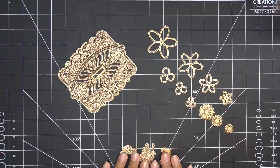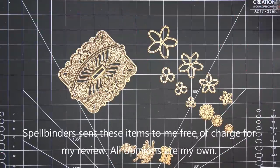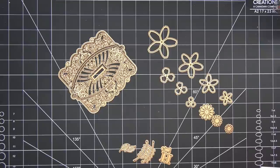Hi guys, so today I have a few items to share with you from Spellbinder's new January 2022 collections. These items were sent to me free of charge for my review, and of course all opinions are my own. Any links down in the description box will be affiliate links, which means I make a small commission if you purchase items through those links.